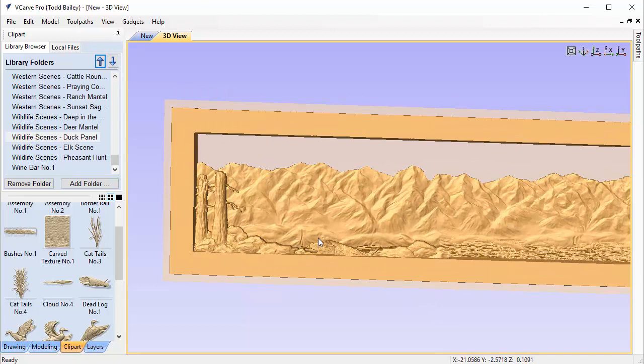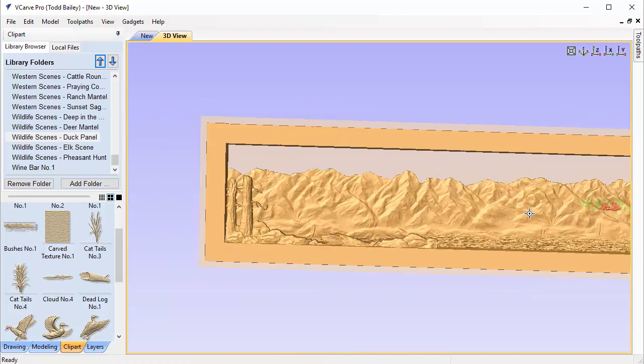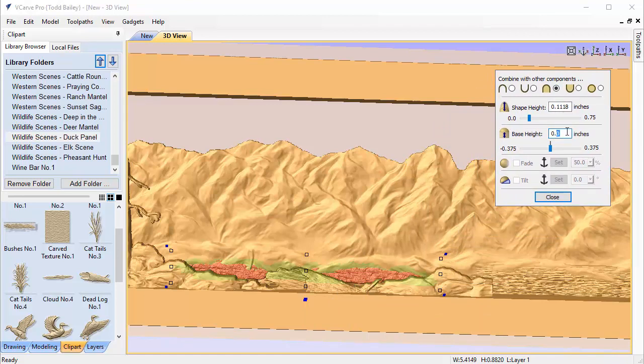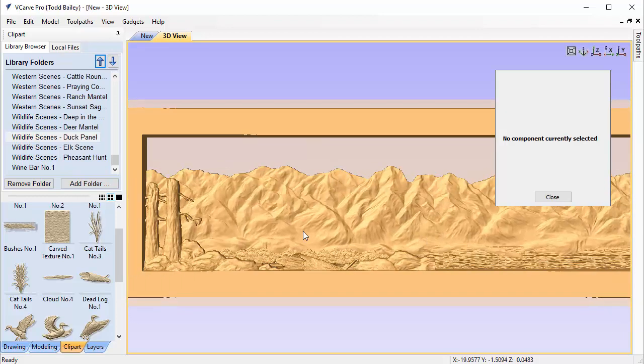Since this is a marshy area, we need some watery shrubby bits, so we grab the bushes from the Duck Scene and place them near the back of our layout. We hold Control to copy them, getting two clumps for a marshy look. Shift-selecting both, we open the floating properties dialog and set a start height — we try 0.1, it's a bit much, so we settle on 0.075. Now we have a nice marshy-looking area.